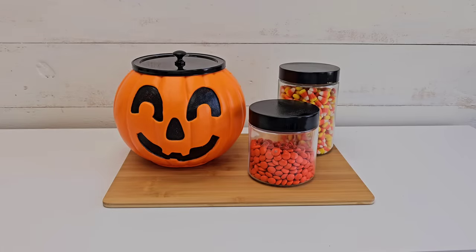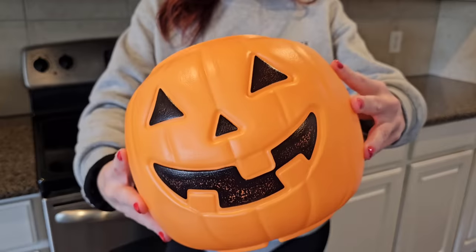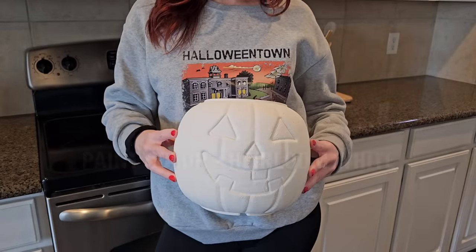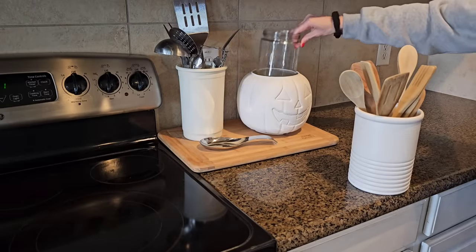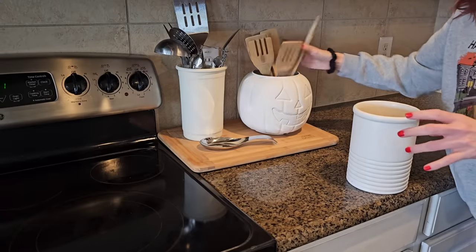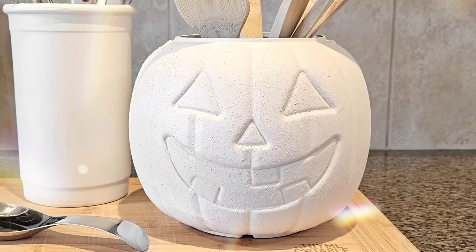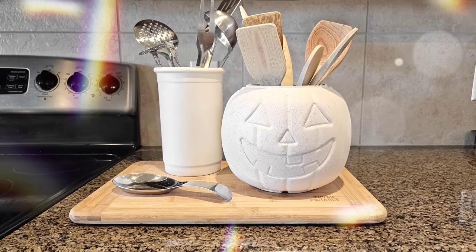This also looks great if you just want to keep your pumpkin orange, and it fits the Walmart style pumpkin too. Since the Walmart and Ace Hardware pumpkins are about the same size, all the DIYs work for both. Now this is the most simple DIY and probably my most favorite. All I did was paint a pumpkin white, add a jar inside the pumpkin, and add my utensils — just a subtle Halloween or fall decor touch. I think jack-o'-lanterns are fall, and either way it's a neutral fall-ish Halloween touch.